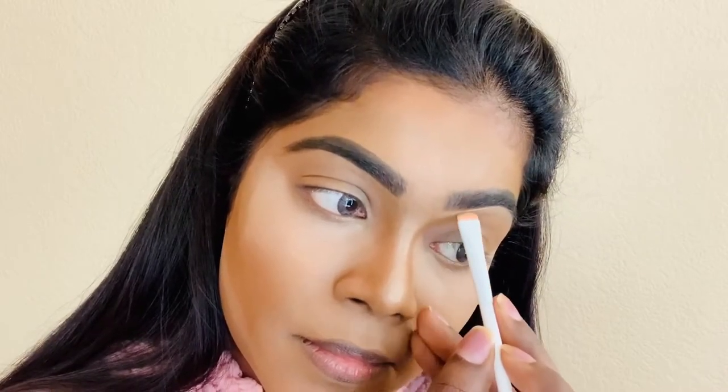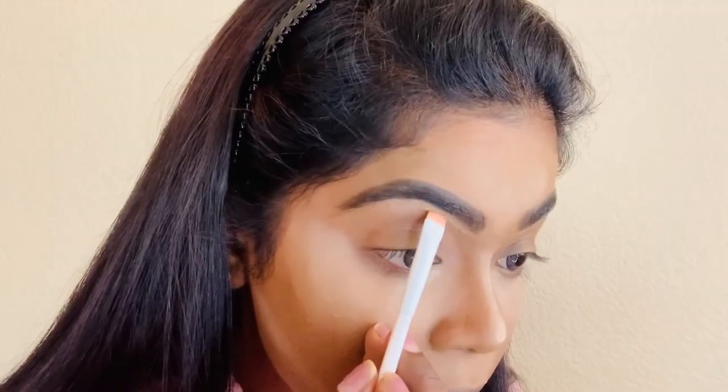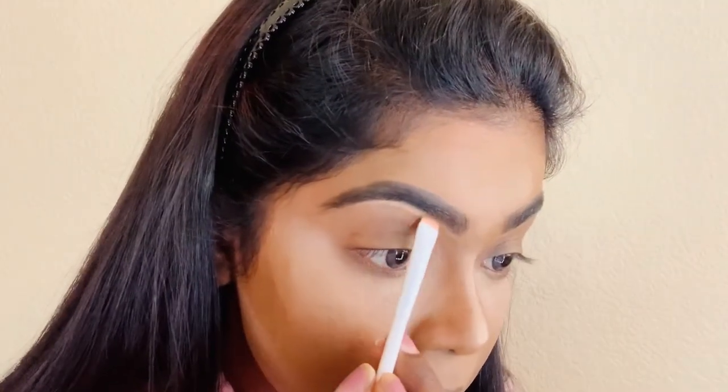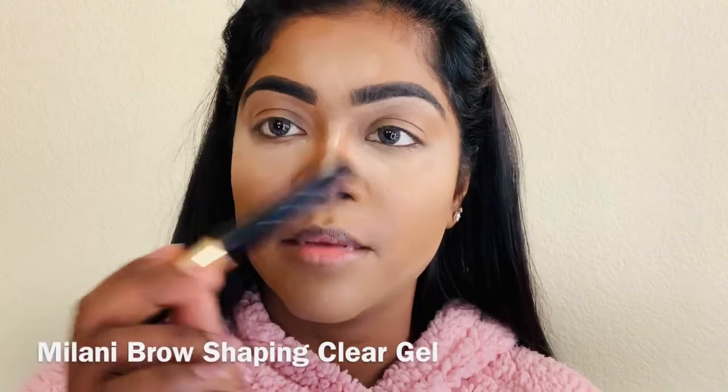And now I'm going to clean my eyebrows with some concealer. To set the eyebrows in place, I'm going to use some Milani eyebrow gel. Now I'm going to wipe away my baking.